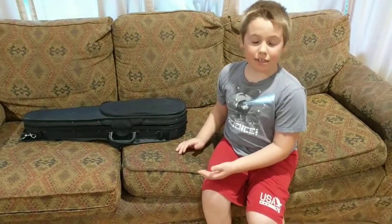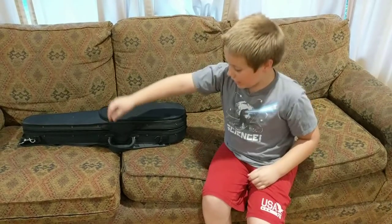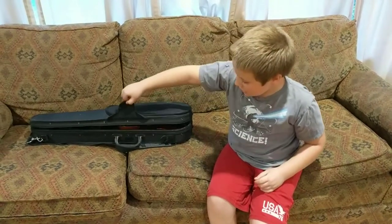Hi, my name is T-Rex and today I would like to tell you about my brand new violin.